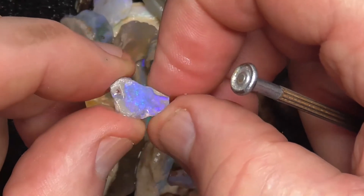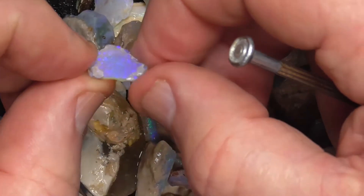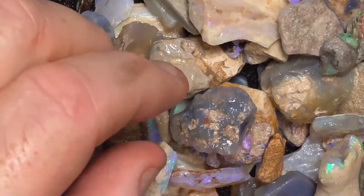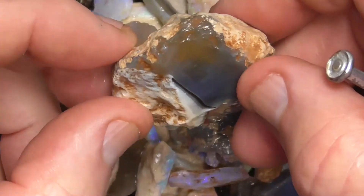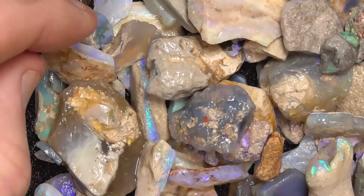That's the little stone as it is. Put a backing on it, make it into a doublet. Nice little bit of crystal. Some of this is off-cuts — a bit of sun flash type material. Honey potch in the centre.